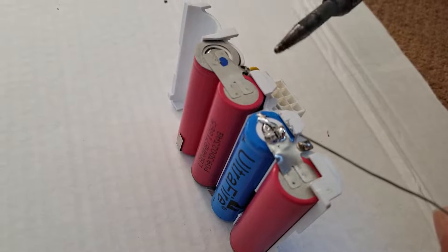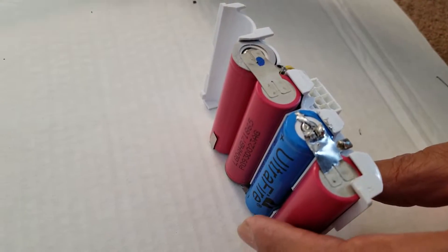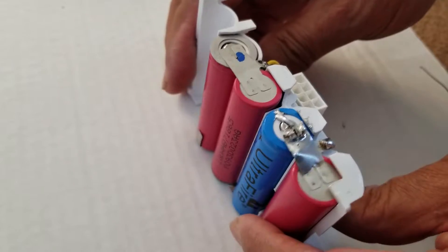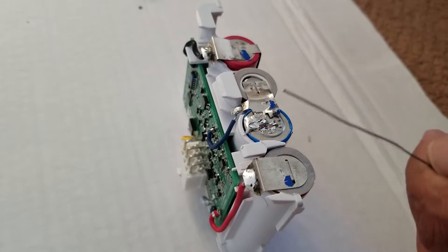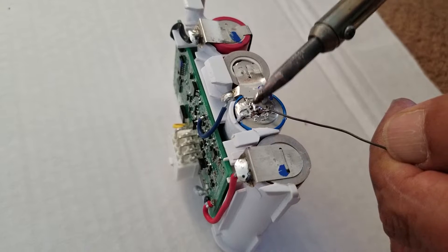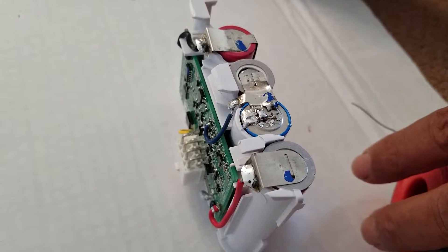You need a solid wire. You need an iron to solder it, and then you just heat it up and make sure it's attached. On the other end, same thing — get your wire, heat it up, and you want to just make sure you have a good contact on there.